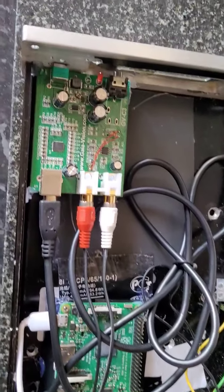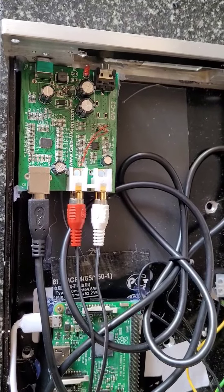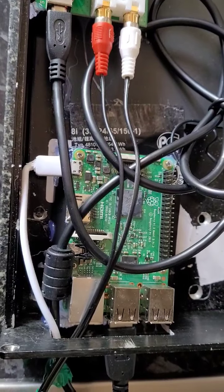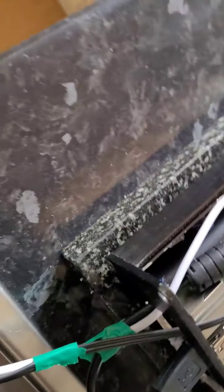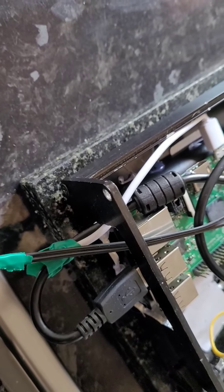Hi folks, it's George again. I've wired up the DAC board via analog with a USB cable and connected it to the Raspberry Pi. I've wired the power outlet from the Raspberry Pi at five volts, installed the volume knob, and plugged in the Raspberry Pi via USB. The next step will be to turn this on.